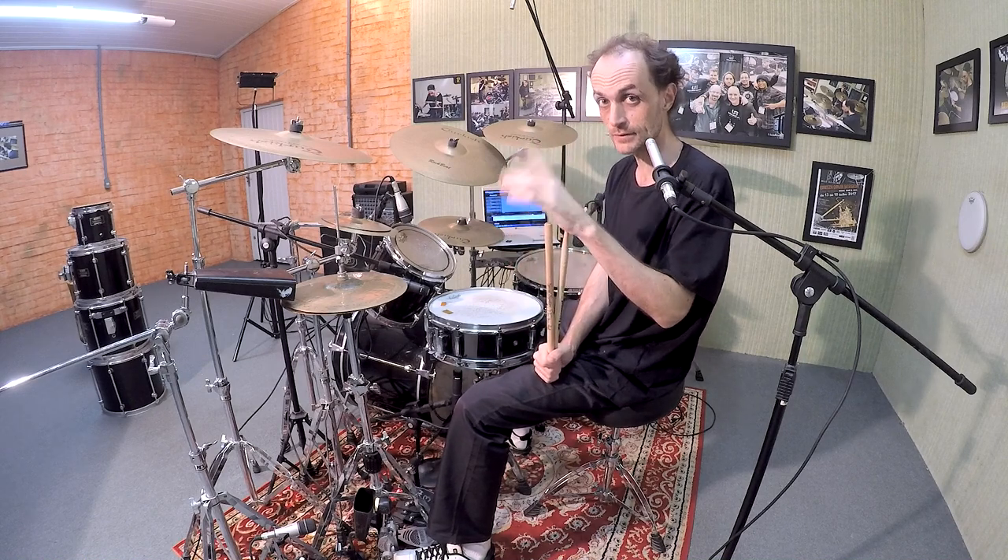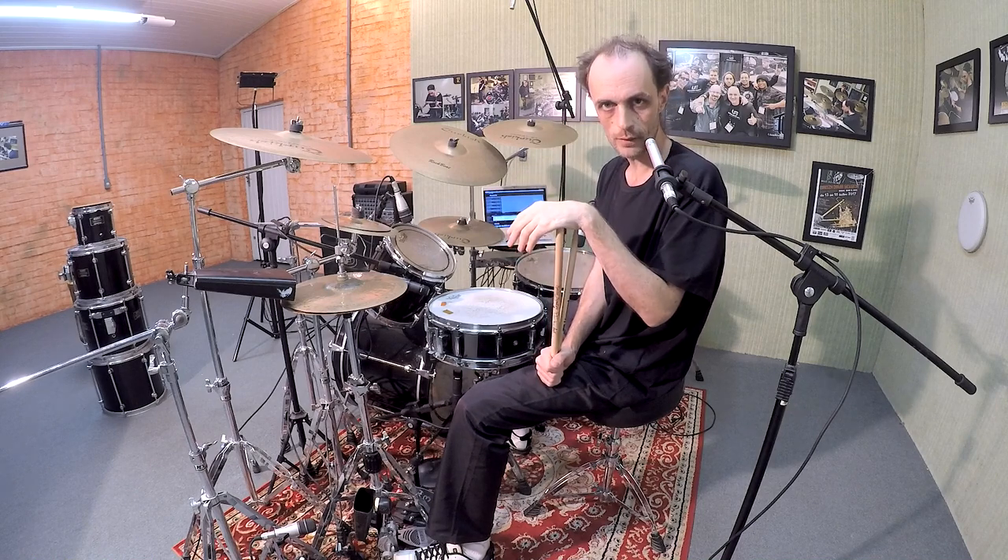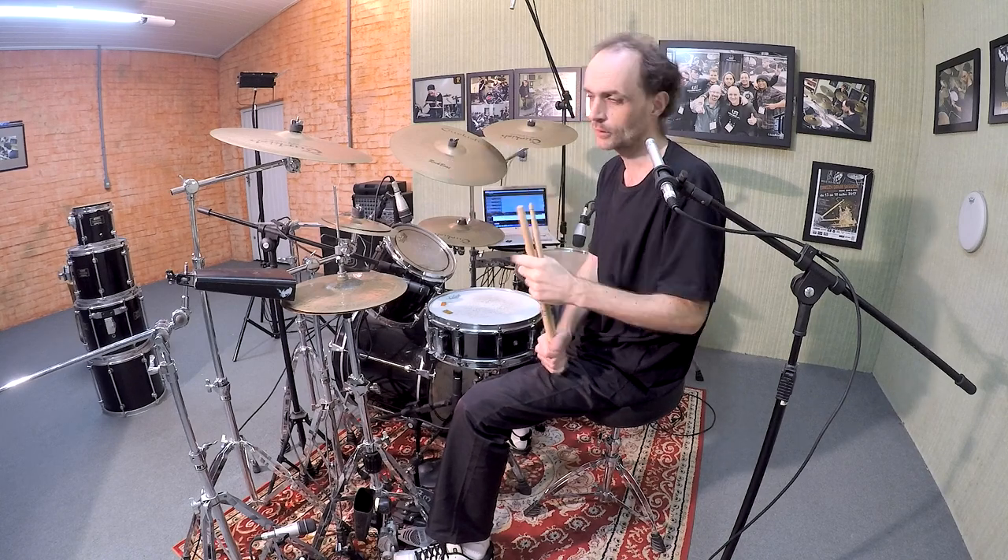The first tip is: Brazilian rhythms are not quantized. When you play Brazilian rhythms, you are playing around the click. It's not on the head of the tempo all the time — it's not on the grid.